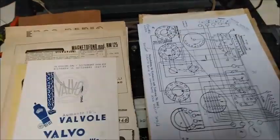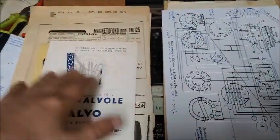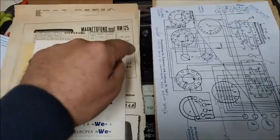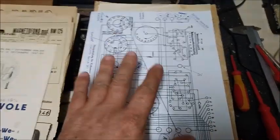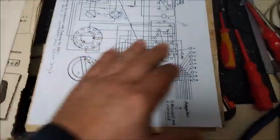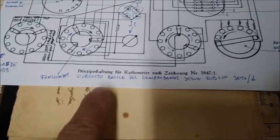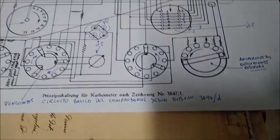I have now classified all the papers into two piles: one with valve catalogues, magazine articles, and things not relevant to repairing this equipment; and on the other side, all the technical documentation I could gather about this device. This here is the schematic — the basic circuit of the tester, drawing number 3847-1.